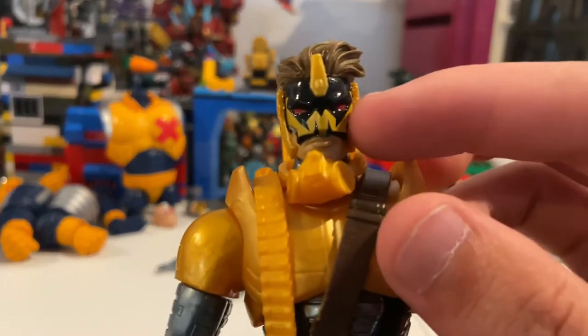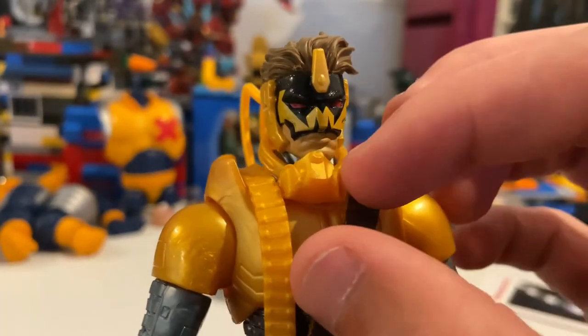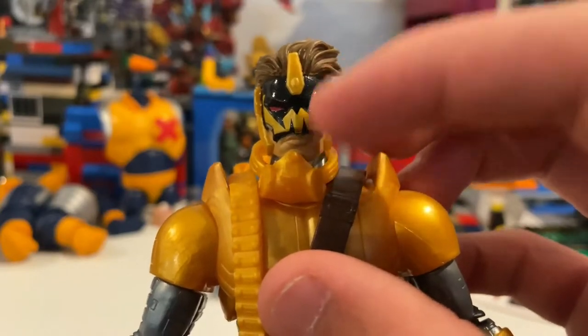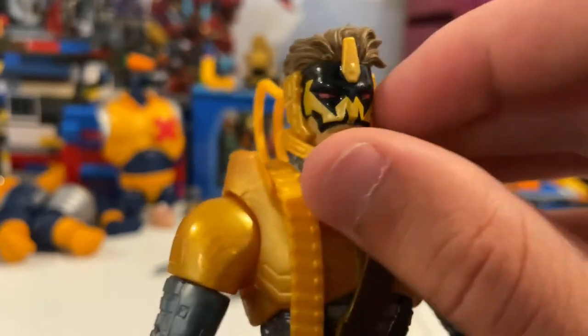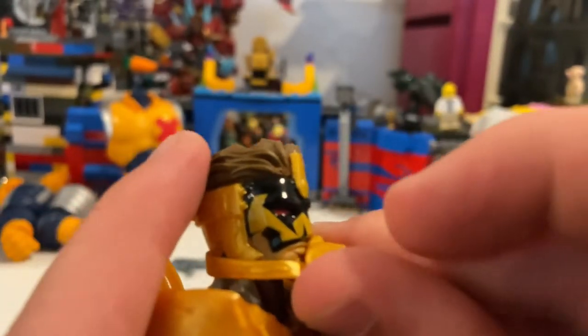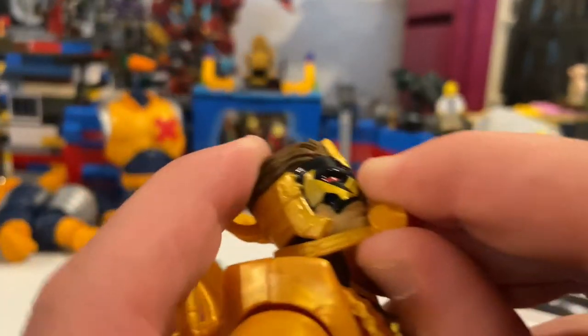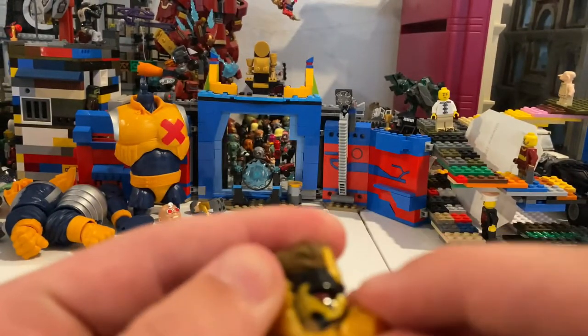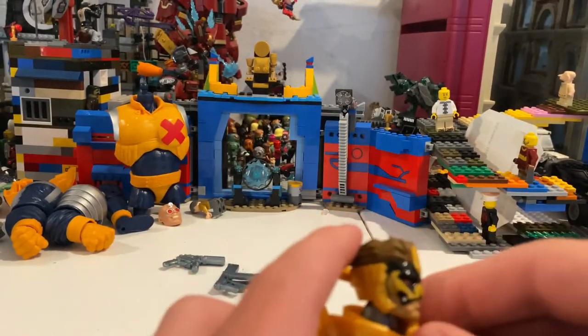Cool red eyes. He comes with this gas mask — this also could have had some more detail, like a little bit of black or red, maybe some red right on top; that would have been cool. I wonder if you can get it to stay on him — I'm pretty sure it's just there for decoration, but you gotta kind of work with it a little bit.